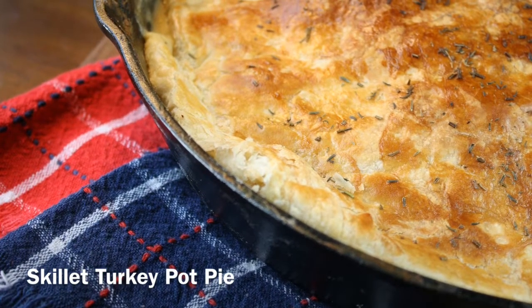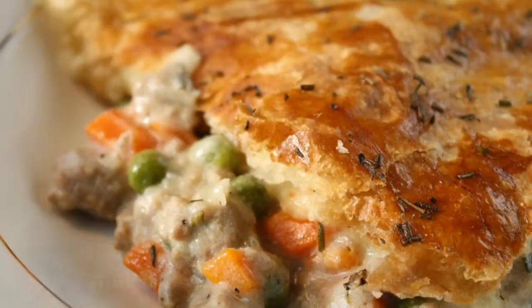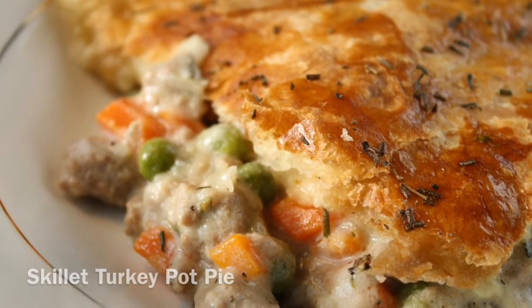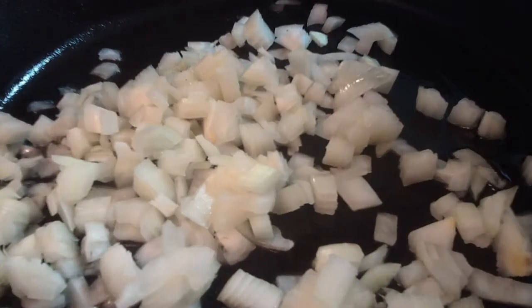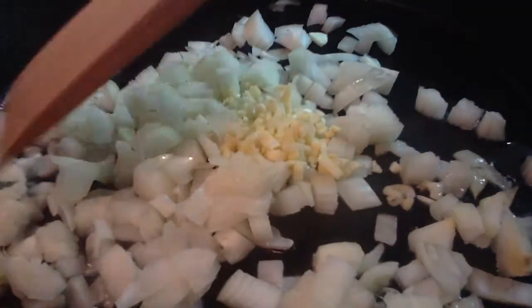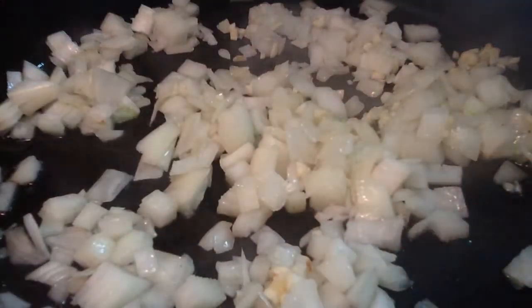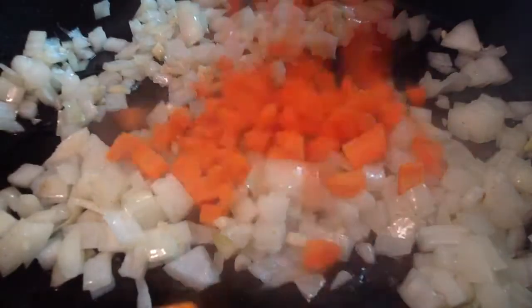I'm Chef Danielle from cookingclarified.com with a recipe for skillet turkey pot pie. Heat the olive oil in a large cast iron skillet. Add the onion and garlic, give them a quick stir so they're evenly coated with the olive oil, and let them cook until the onion softens. It should take about a minute.